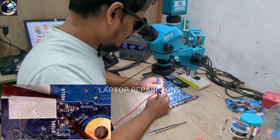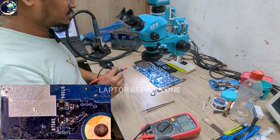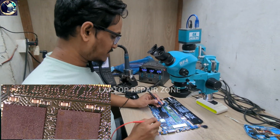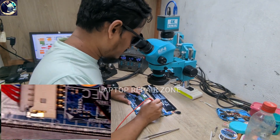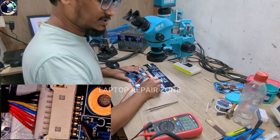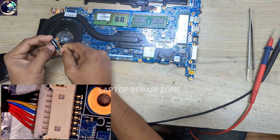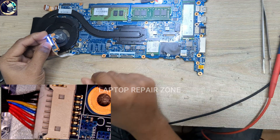Let's check again — as you can see, no more short, normal readings. Now I will reconnect the battery and check these two lines again. As you can see, 3.3 volts is now available here and also available on the other line. Now I will just press the power button and it's turning on with the battery.